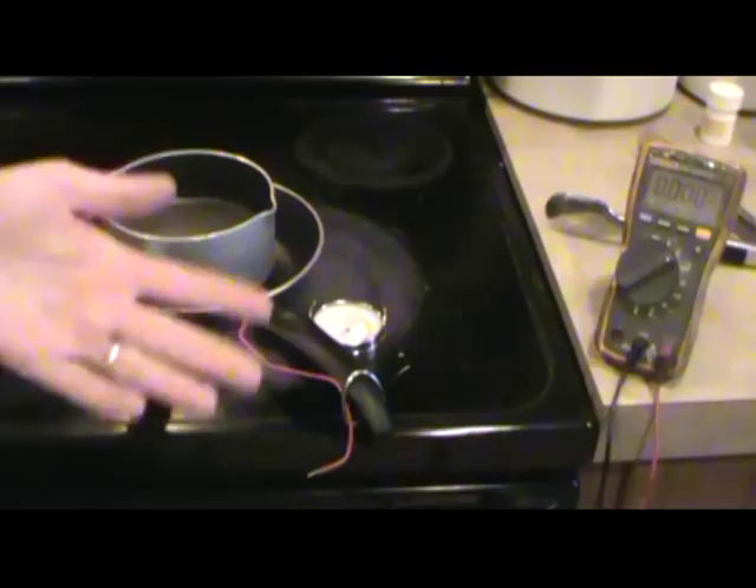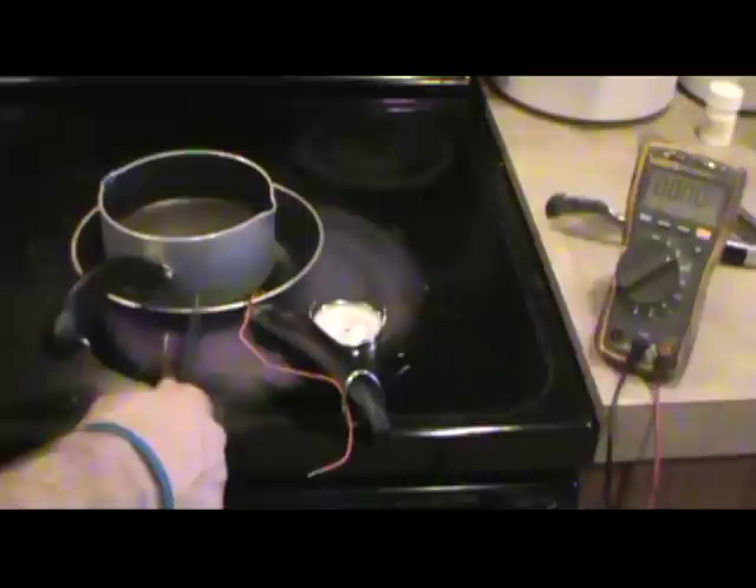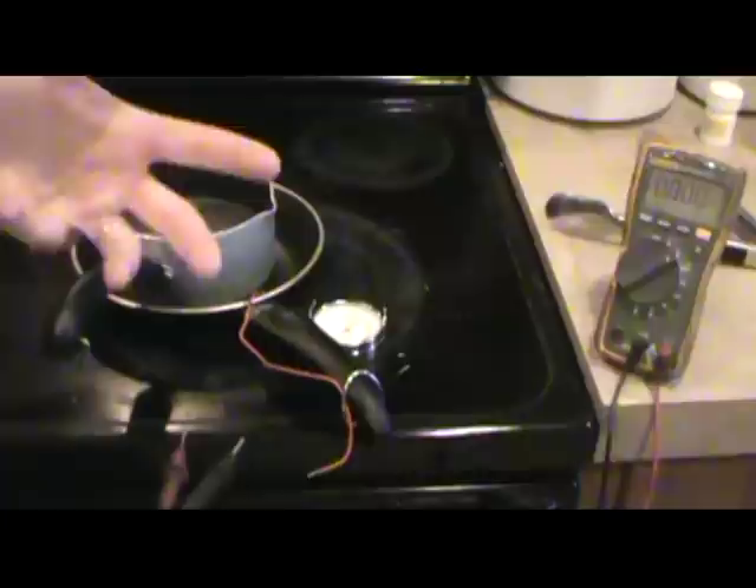As this begins to heat up we're starting to make voltage — I'll show you on the multimeter in just a moment. This is thermoelectricity 101: you have a hot side for that Peltier plate, you have a cool side which keeps it cool, and the electrons passing through are agitated, which begins to create power.